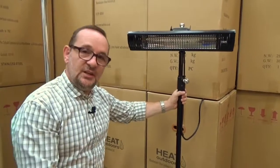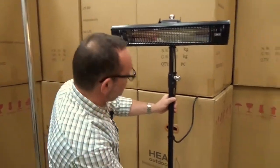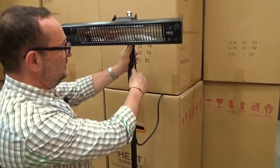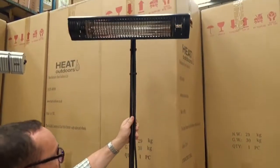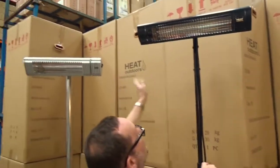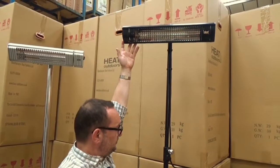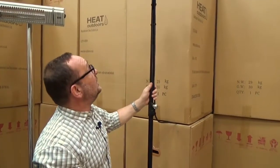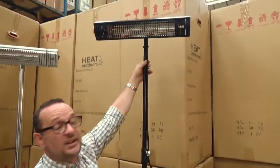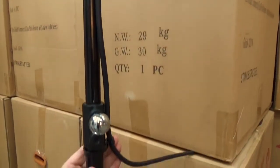An alternative solution uses the same heavy duty base but with a three-part telescopic pole. With the telescopic pole, by simply loosening the knobs on the side, you can pull the heater up to whatever height you want — it's about 2010mm at full extension. We've got a black Shadow heater mounted on this one, and it comes supplied with cable management clips to keep the external cable looking neat and tidy.